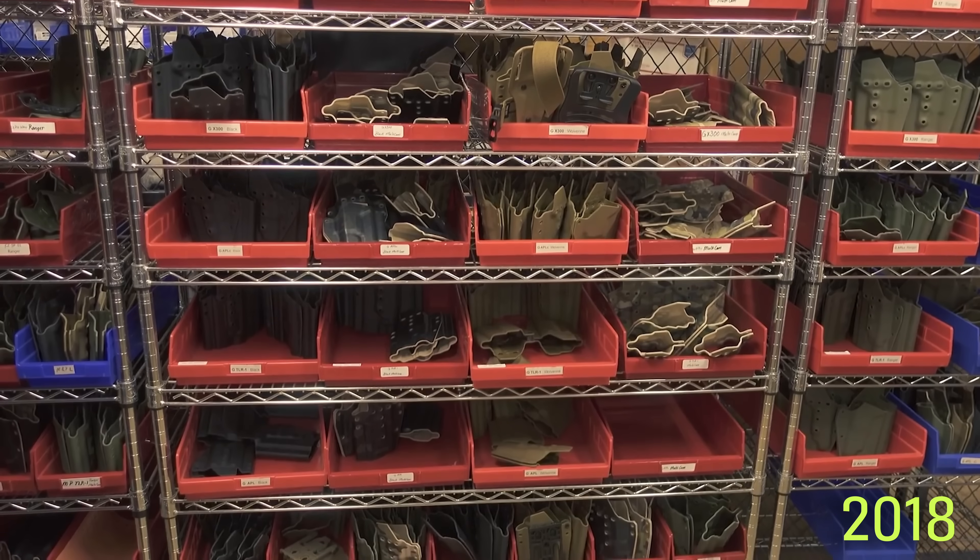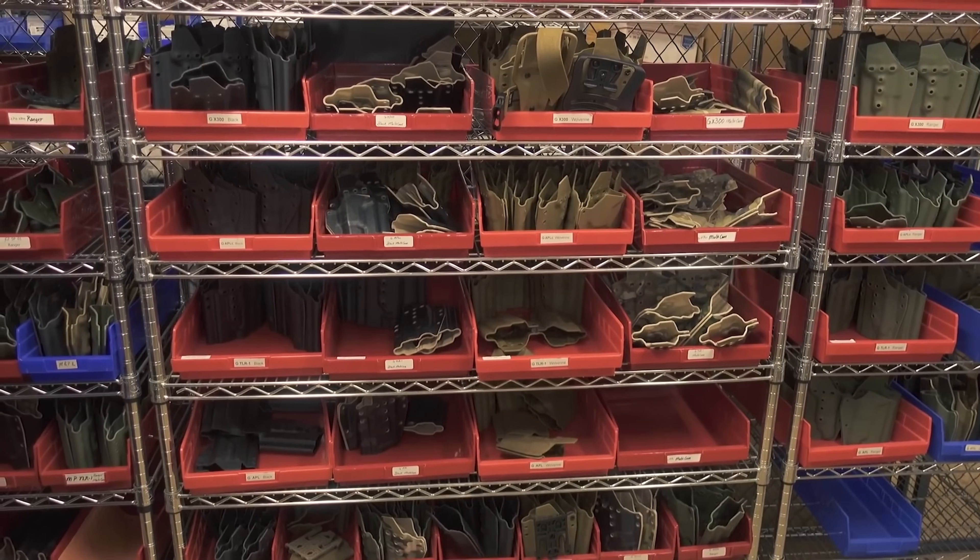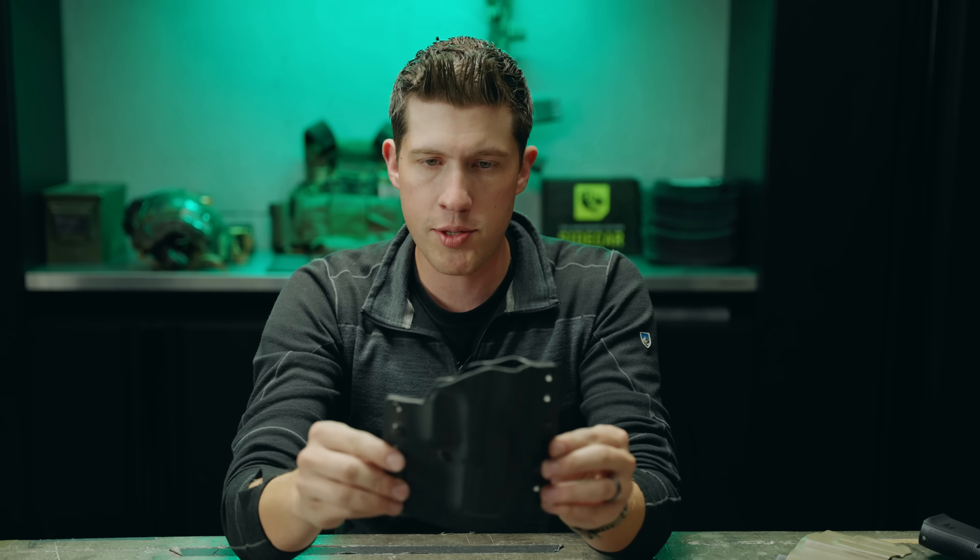Then it was a couple years later, as the company grew and was taking off, I thought I'd like to get that first holster back because it would be cool to have. So I shot him an email and said, 'Hey, could I get that holster back? I'll upgrade you with a new one.' He said, 'Absolutely, send it back.' We made him a new one, and that was pretty cool. So this was the first holster ever.